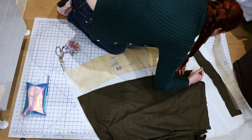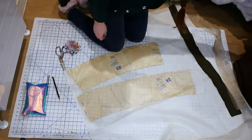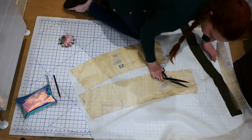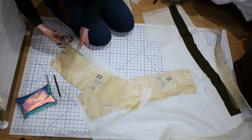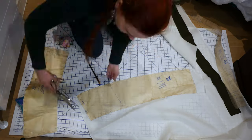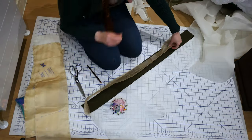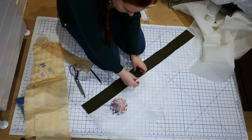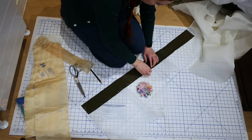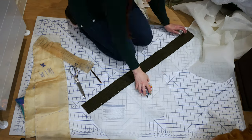I draw on the extra needed for the back piece and cut it out. I pin the waistband to the organdy as well — I want the extra stiffness for this piece. I cut that out.